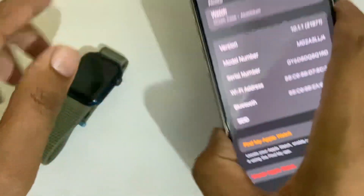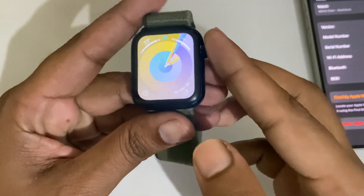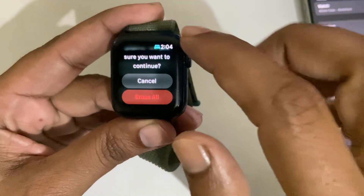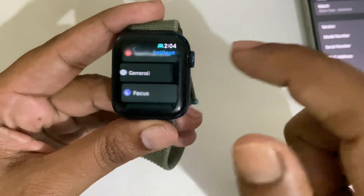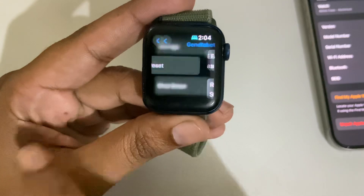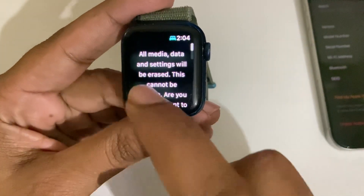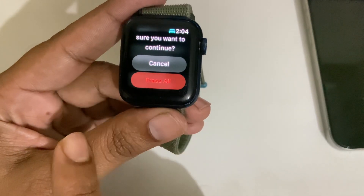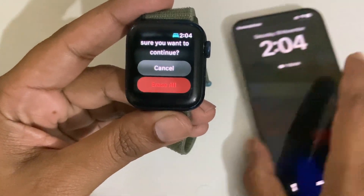If you don't have your iPhone, you can do it directly on your Apple Watch. Go to Settings, press on Settings, then go to General. Scroll down and you will see the Reset option. Select Reset, then select Erase All Content and Settings and press it. Once you select Erase All, your watch will automatically disconnect and unpair from your iPhone.